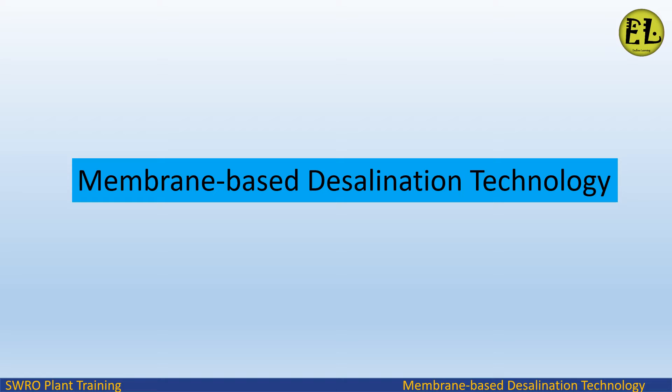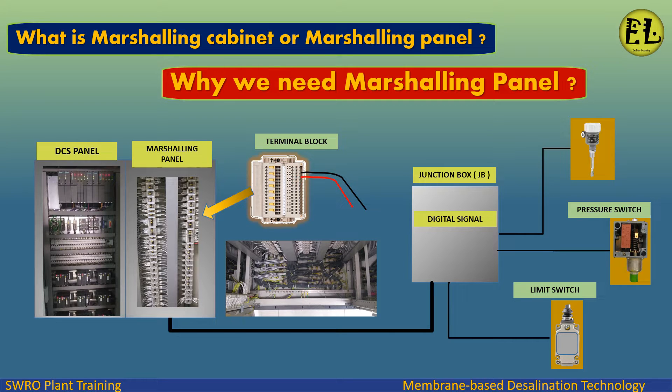Welcome to Endless Learning Training Series on membrane-based desalination technology. In this presentation we will study what is a marshalling cabinet or marshalling panel, and why we need a marshalling panel.